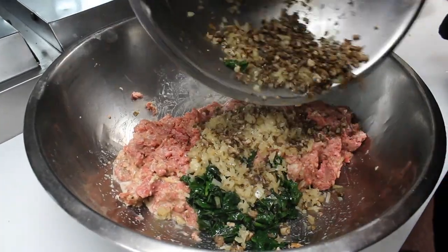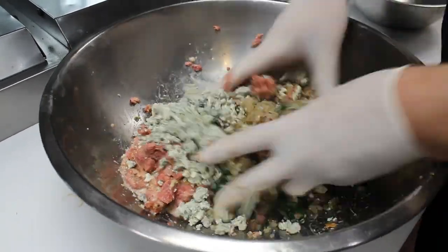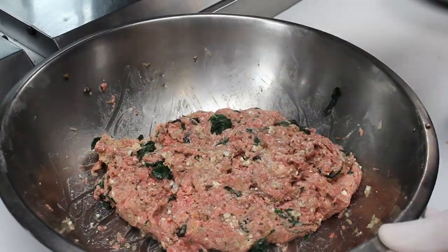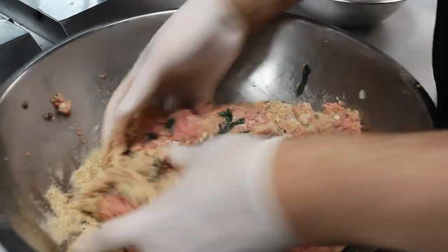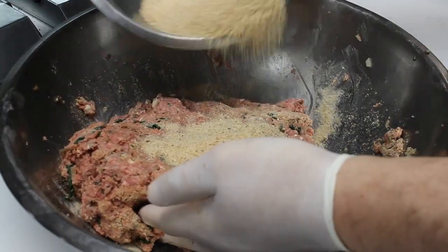Now add the mushrooms, onion, spinach, and the crumbled gorgonzola. Mix this thoroughly. Add about a cup or so of unseasoned breadcrumbs per pound of beef — you want it firm but not stiff. Work it. I need a little bit more breadcrumbs. That's perfect.